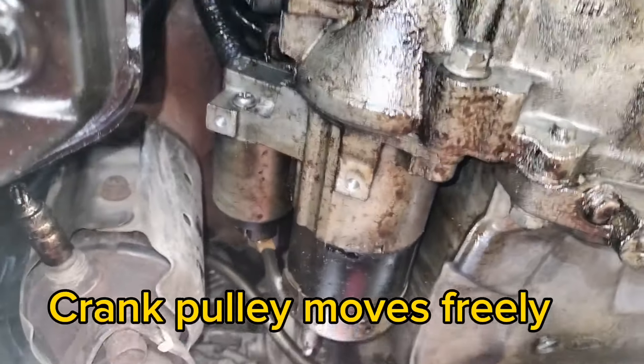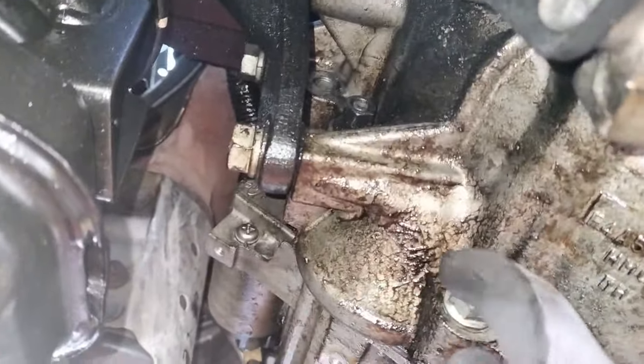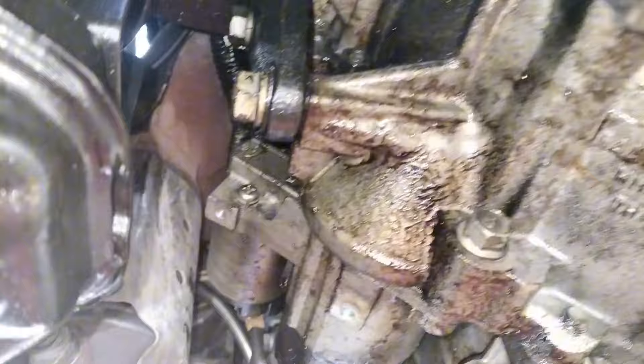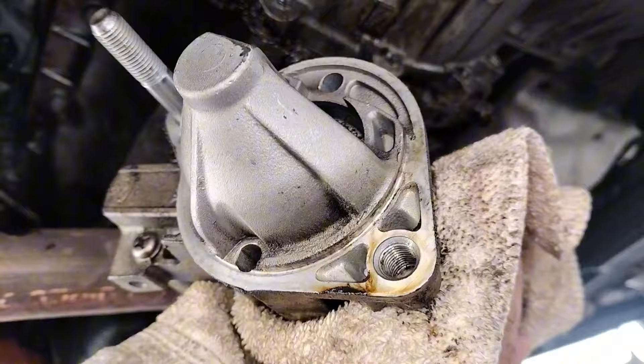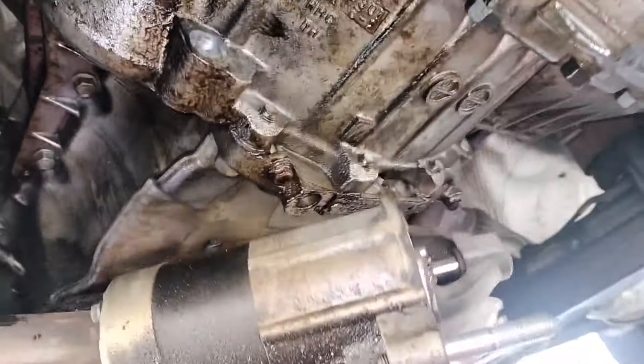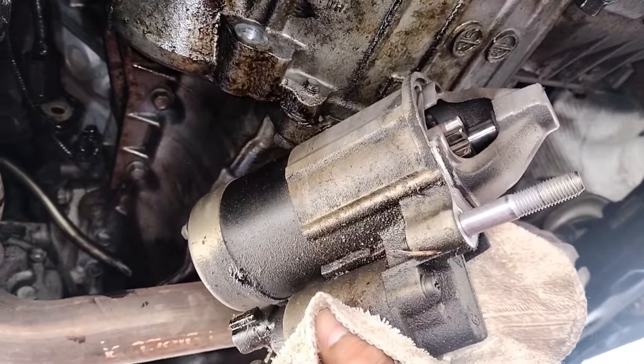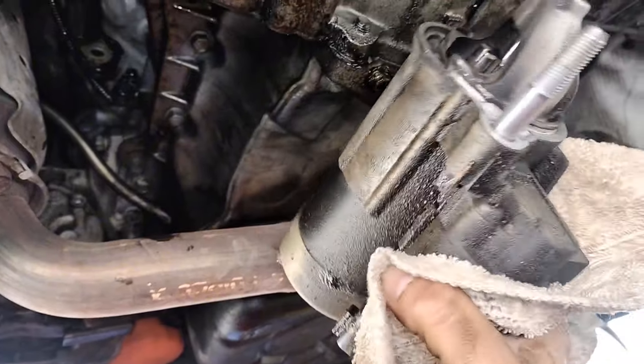For removing the starter we have two 14-millimeter bolts — one here — and one nut on the top. Easy removal. I have removed the starter; what's holding it in is just two bolts and one nut. The starter is out right here — easy. I'm going to take it to the auto parts store and have it tested.